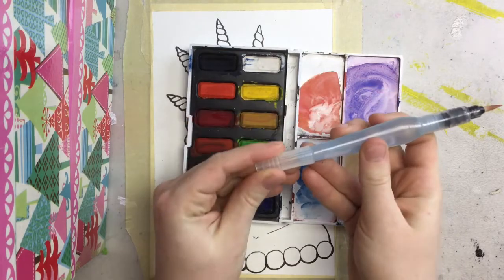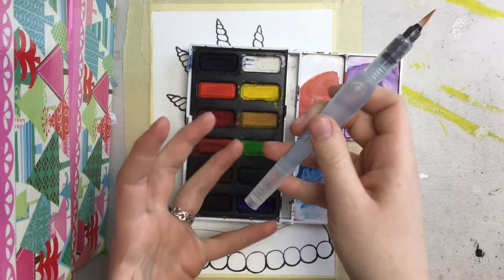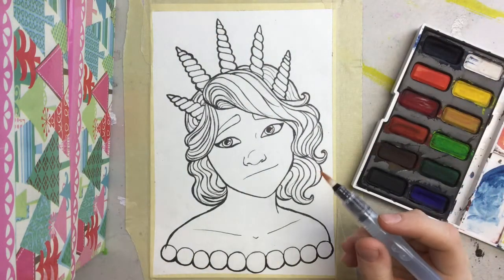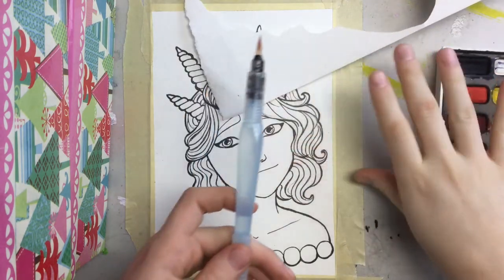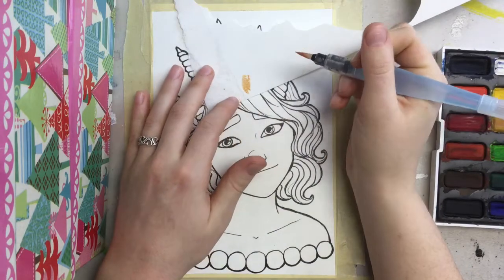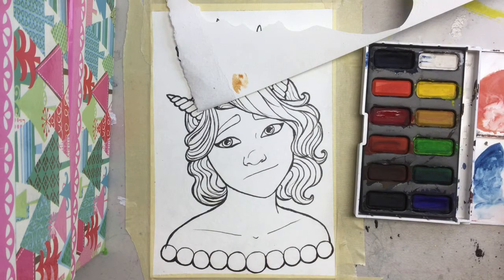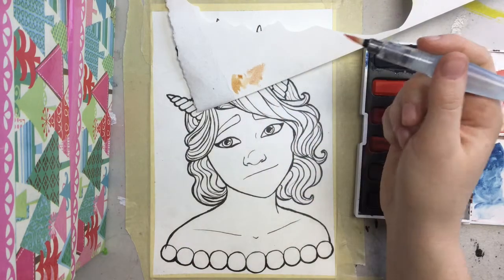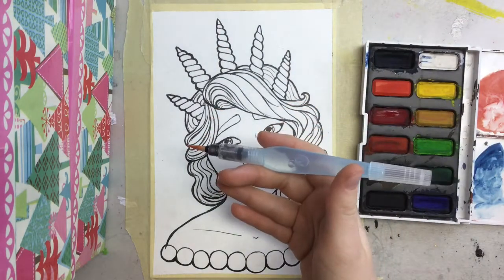Oh wait, look at that — you can put the cap on the end of this pen! I didn't know that, that's awesome. And I also didn't mention the brush that I'm using. The brush I'm using is an aquash water brush, and I just wanted to try out watercolors. I had been seeing a lot of artists using this brush and I thought it looked cool — this thing has changed the way I paint.